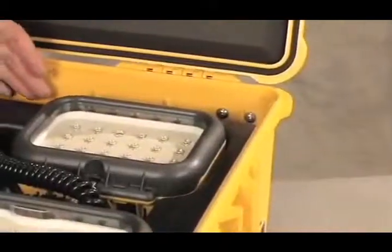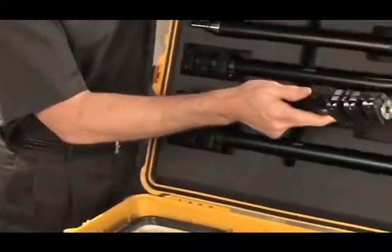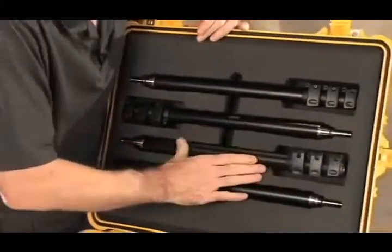All the components for the 9470 are stowed safely in a watertight Pelican protector case. The top tray holds four LED light heads, and underneath is stowed the battery charger and the battery system. In the lid, friction-fit foam holds the four masts in place.